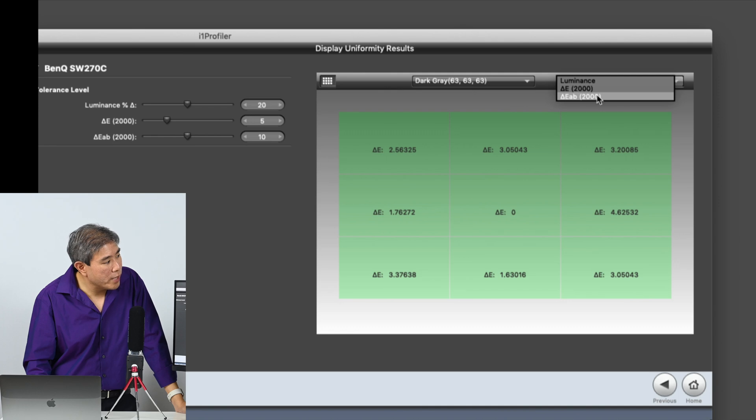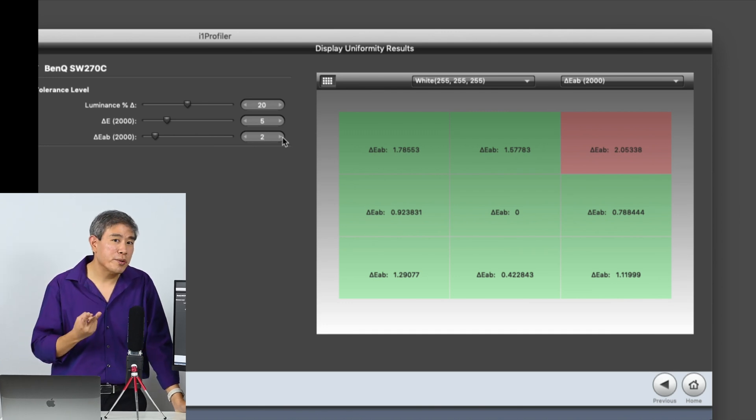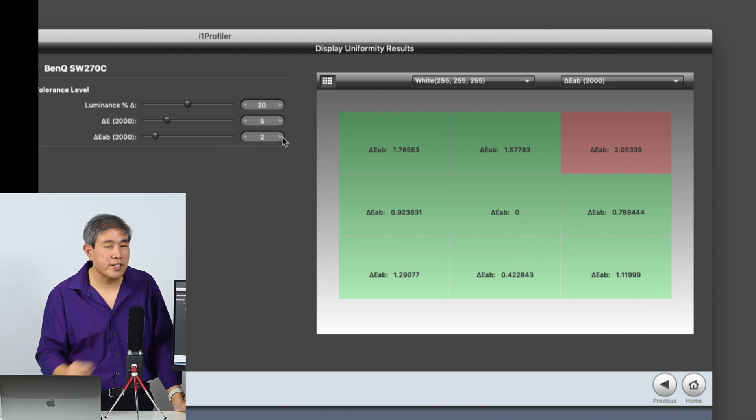Let's look at delta E AB 2000. Starting with white and bringing the threshold down to five — white passed. In fact, it's not until I hit a delta E value of two that you start to see red.